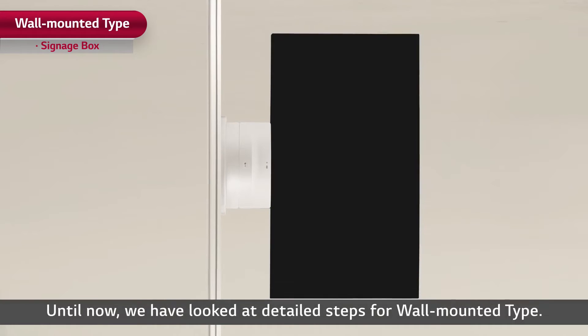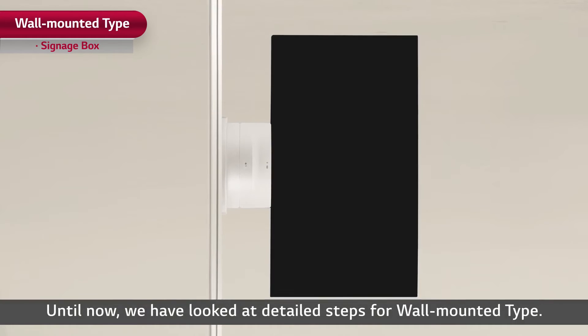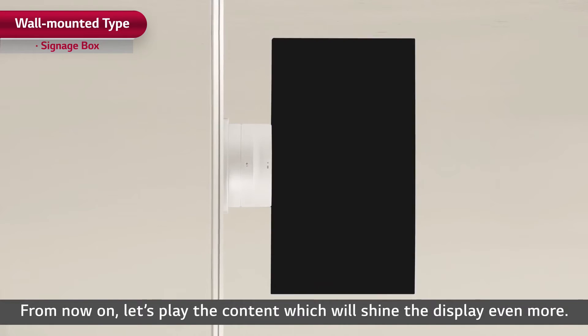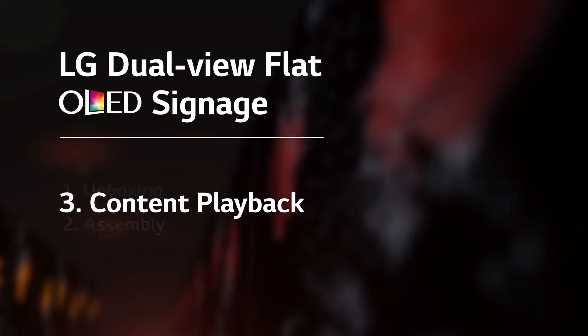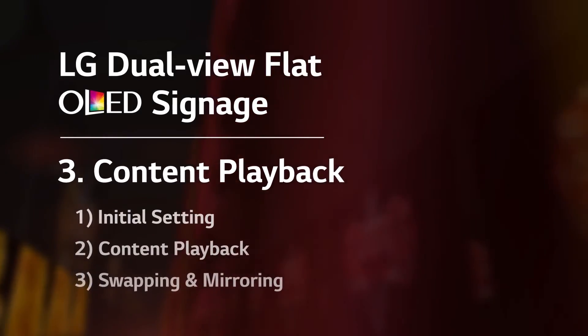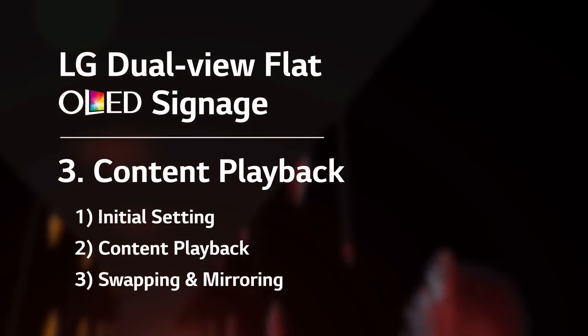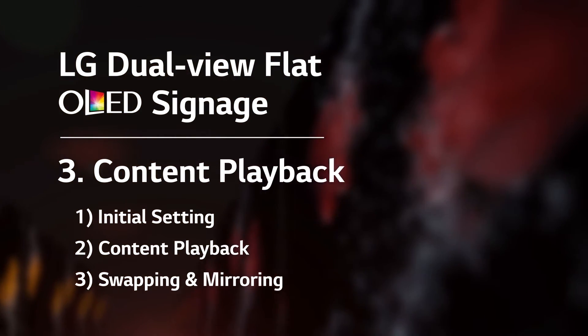Until now, we have looked at detailed steps for the wall mount type. From now on, let's play the content which will shine the display even more. In this content playback chapter, from initial setting to mirroring, I'll tell you how to execute content through dual-view flat OLED signage.